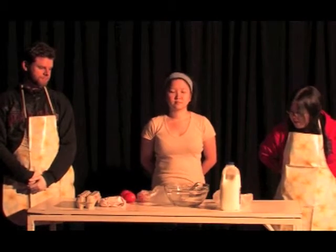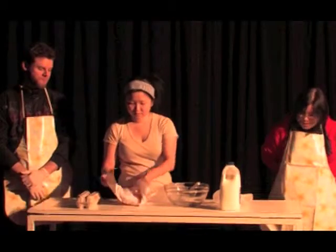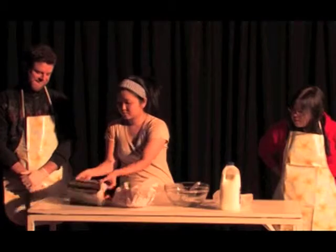And secondly, repeat after me: three round without cracks.